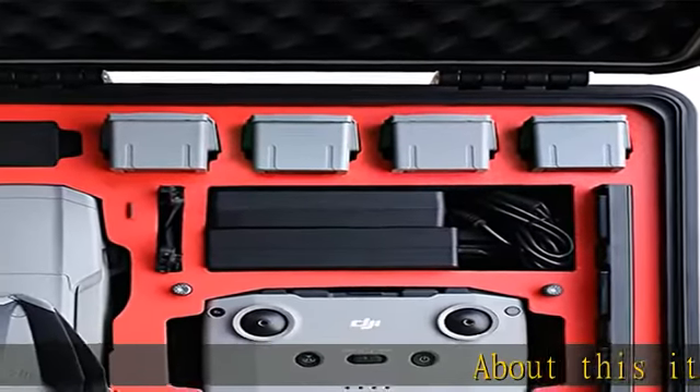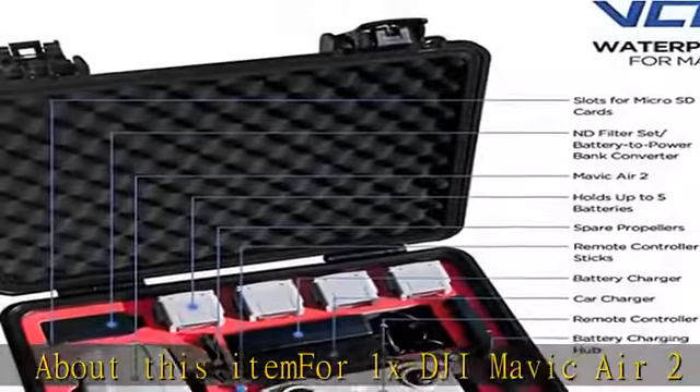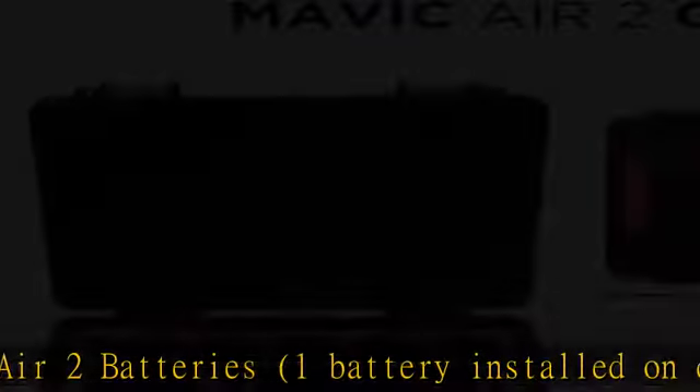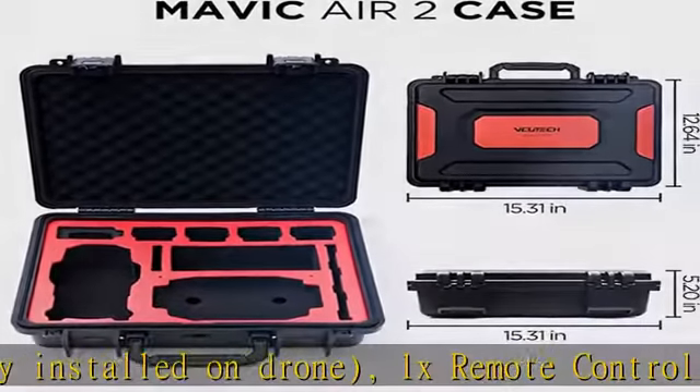About this item: 1x DJI Mavic Air 2 drone, 5x Mavic Air 2 batteries with 1 battery installed on drone, 1x remote controller, 1x custom storage/battery charger, 1x filter/power bank adapter, 2x SD card, 1x propeller/charging hub.